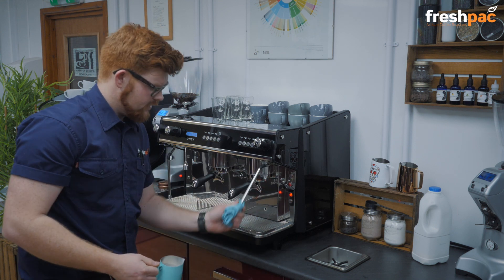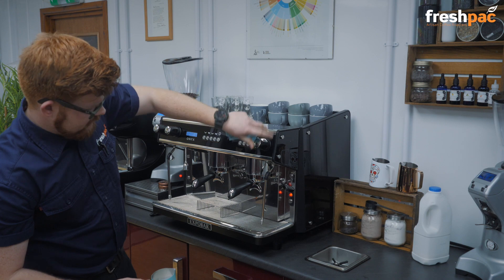Take it out. Wipe the steam arm straight away. Give it a purge.